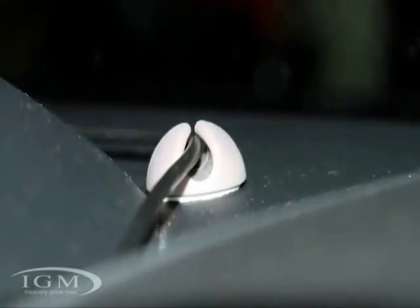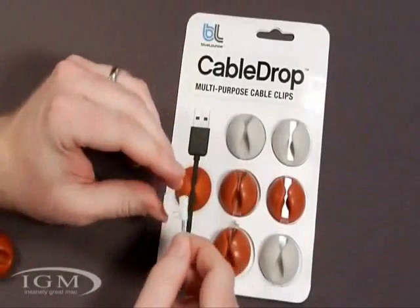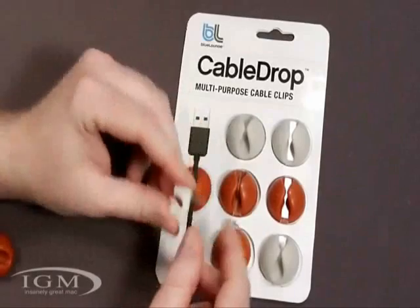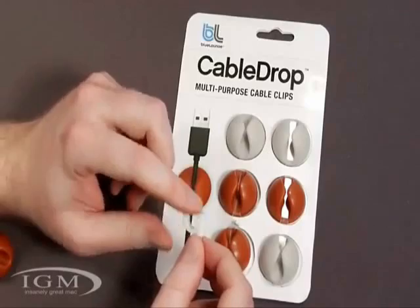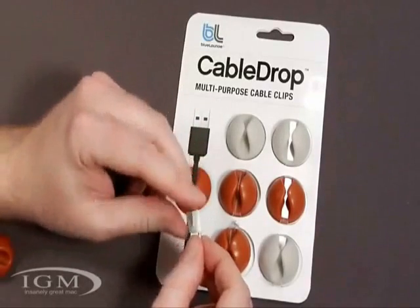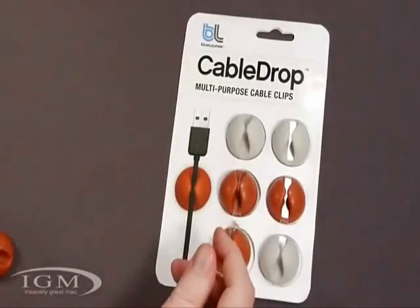I do actually use some different types of cable management solutions for different types of stuff — wire in the living room and all that kind of stuff. Here's one right here. This is a popular one where you just take a nail and pound this into wood or something like that. You can get these in all different sizes, and this will hold the cable to whatever surface. Unfortunately, a hammer is not the best solution for every application.